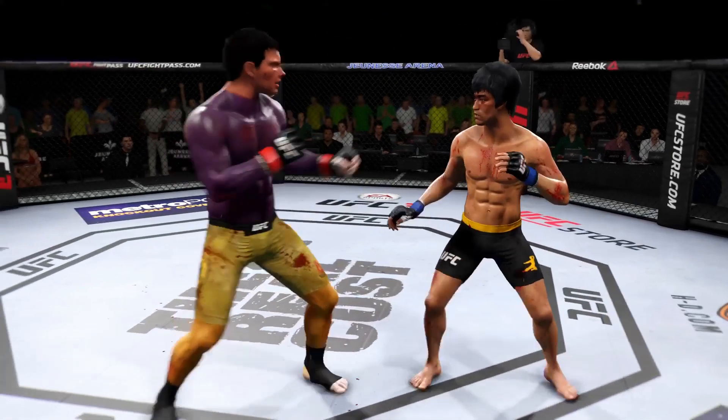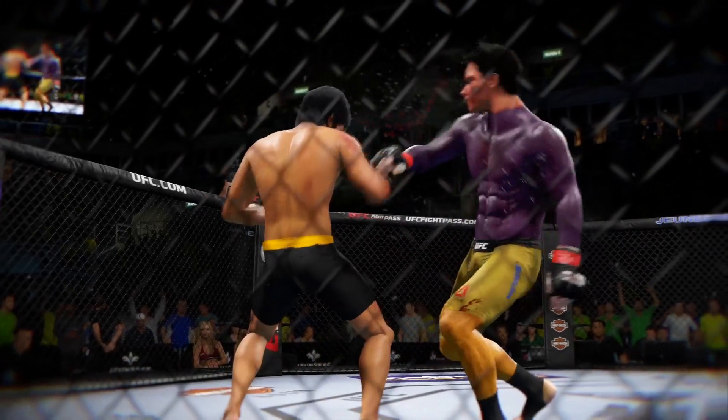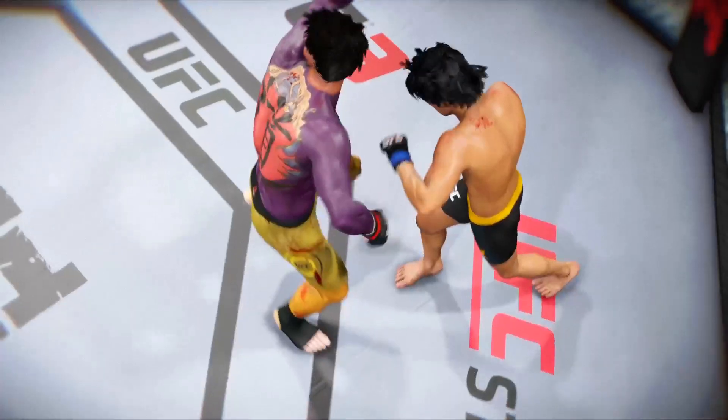He lands a huge right hand. Second round straight ahead. And there is the horn. Big five minutes for him there. Great round from Lee. Big knockdown, very important. Significant damage. Probably won the round.